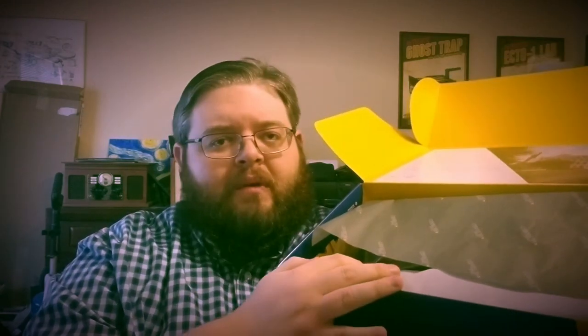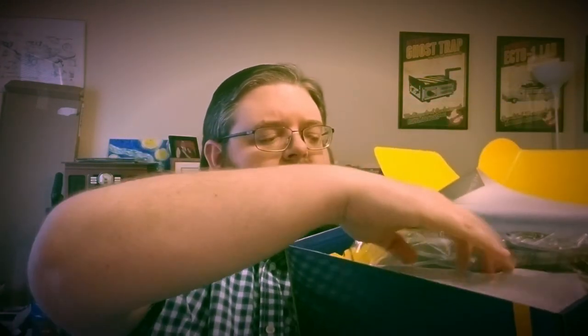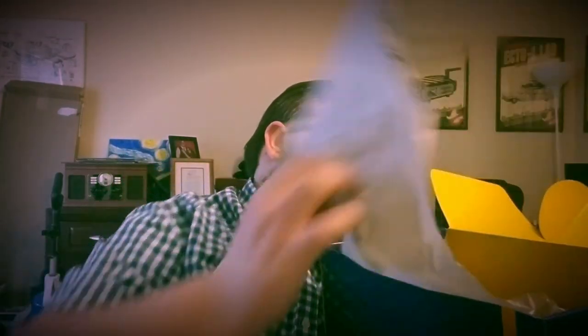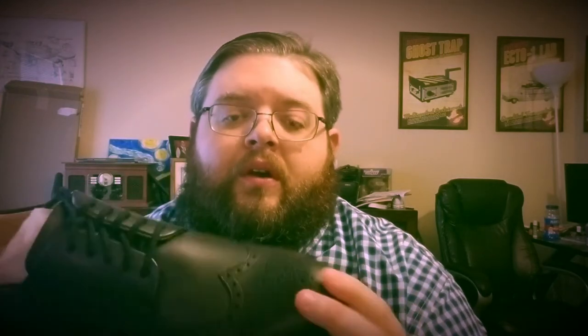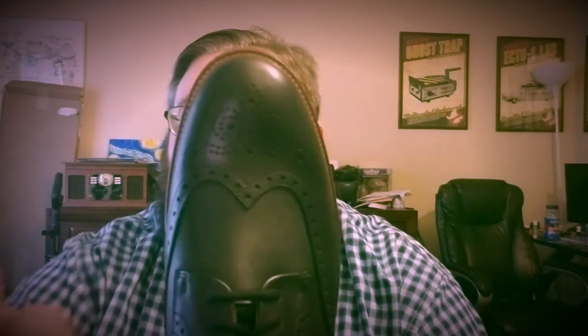Looking at the packaging — nice little Samuel Hubbard tissue paper, and the shoes are individually wrapped in a plastic bag. As you can see, this is not really an Oxford — it's more of a brogue, a little bit of a wingtip design. This does use, I believe, an Oxford welt.